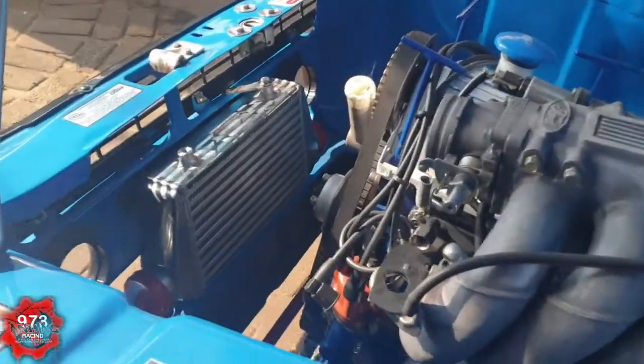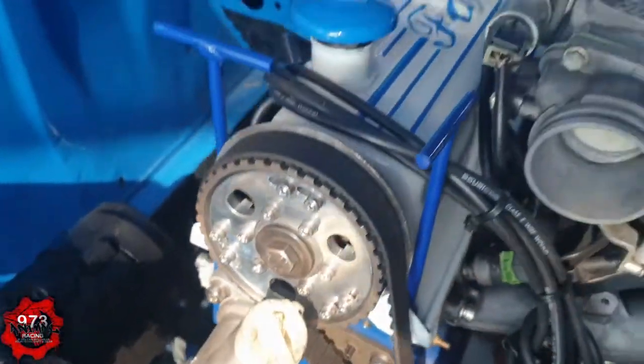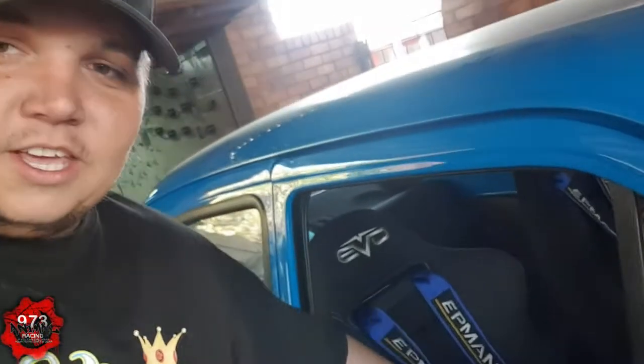Progress report: as you guys can see, the intercooler is in, the alternator is also mounted, and we are ready for piping. The harness is properly installed, so we are almost at the finish line. Final things to do: petrol tank, fuel cell.